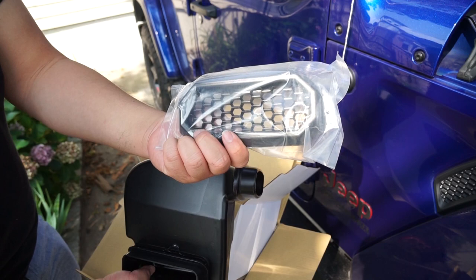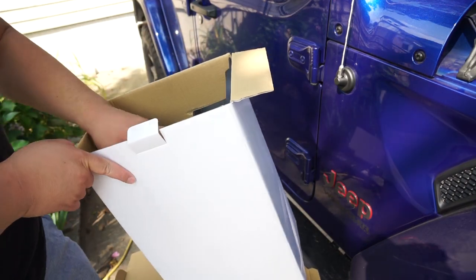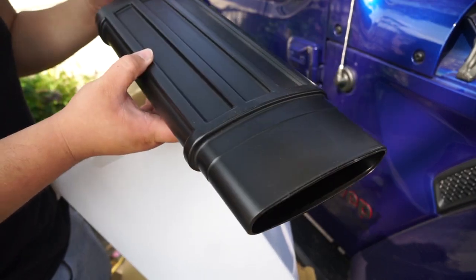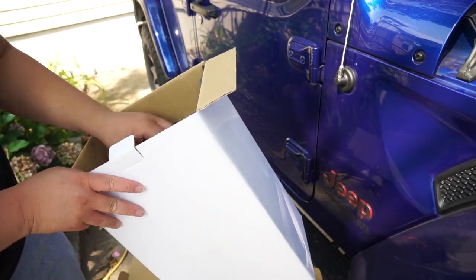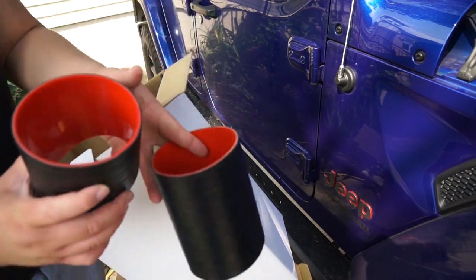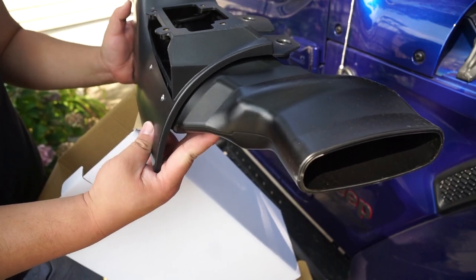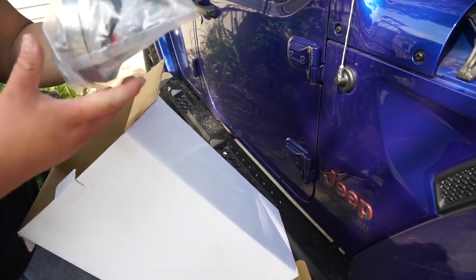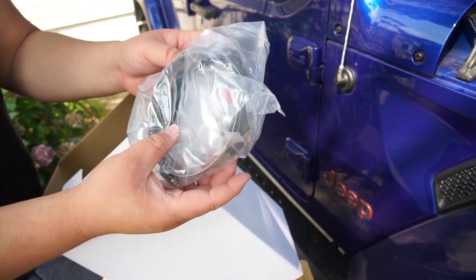You have the grill that goes on the side of the vehicle for the snorkel itself in this box. In the second box you have the piece that connects from the front of the air box to the actual snorkel itself. You also have a couple of silicone couplers, the piece that replaces the body panel where the snorkel will go, and some clamps, hoses, and gaskets.